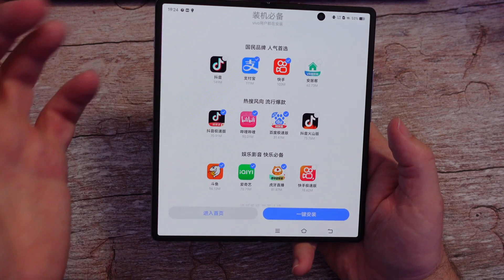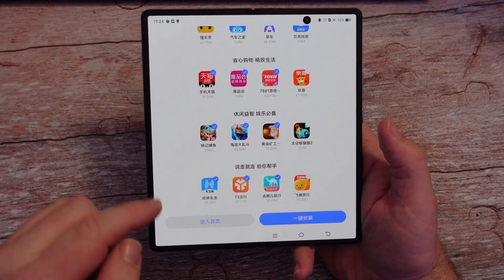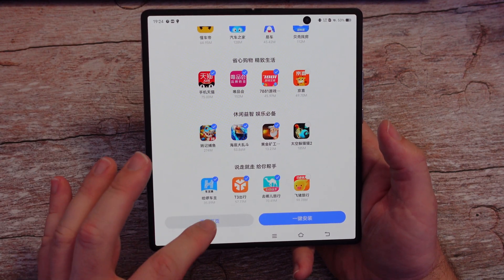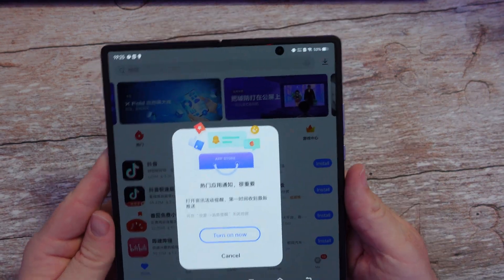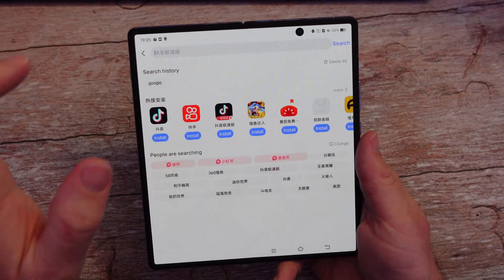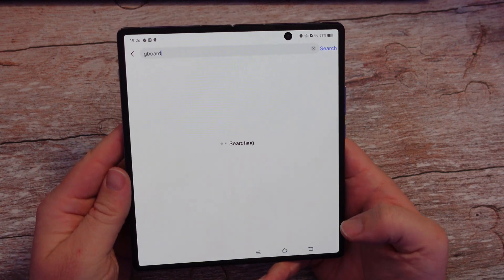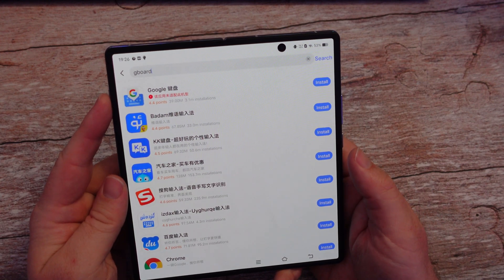You have two ways to go at this: you can uncheck all the apps that you don't want to pre-install, or use the translation app. This one just says go to the main menu, so I'm going to tap that. This is asking you to turn on notifications, so I'm going to hit cancel. Once you're on the main page, click in the search bar up here and just type Gboard and search. There it is right there at the top.